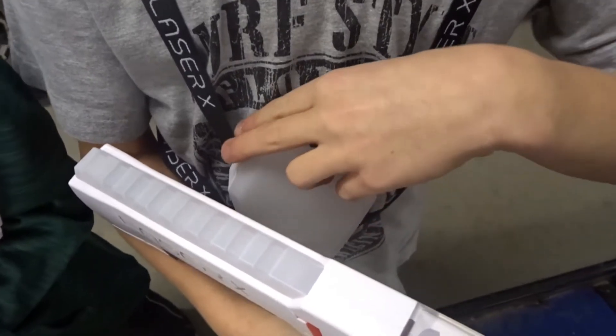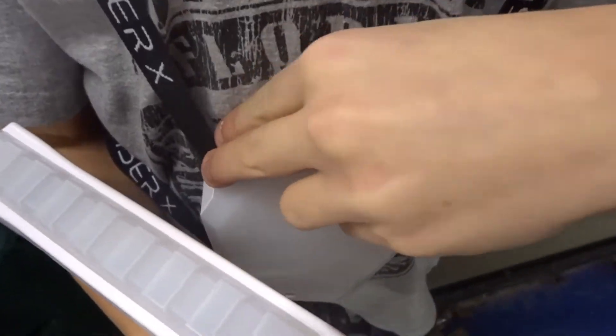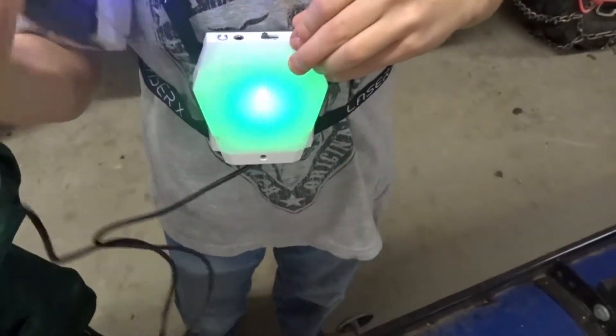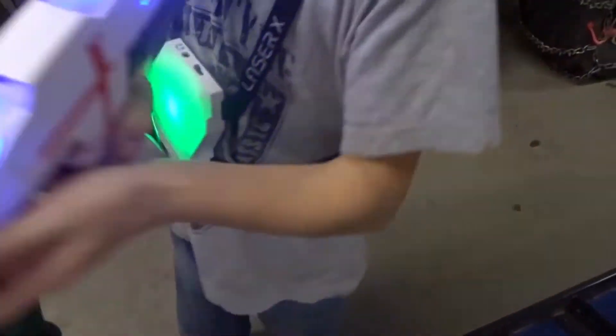We turn on the button and this is how you do it. And then this is how you load your gun — you press the button down and you shake it until you hear the noise. And then they shoot.